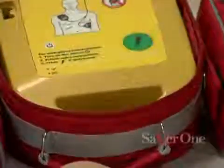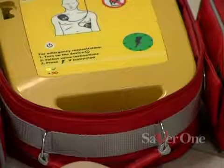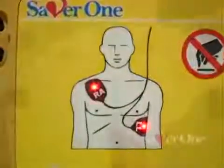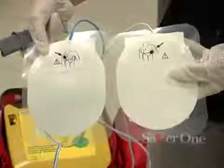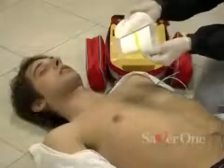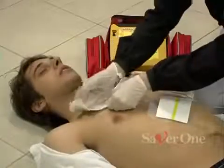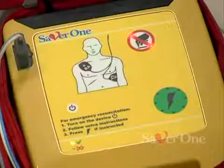Switch on the device — a light will confirm it's switched on. Follow voice instructions: place electrode pads. Place electrodes on the chest as shown on the pictures on the pads. Plug in the connectors. The defibrillator will now start working, informing the operator by voice messages.